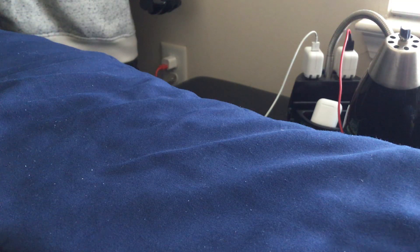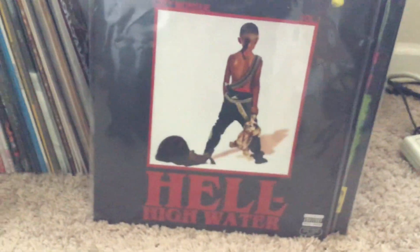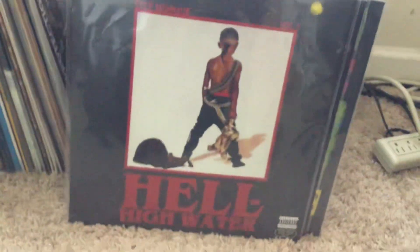Hey guys, I'm kind of bored so I decided to make a video of City Morgue vinyl records that you're able to buy on Revolver magazine's website. Here we have Volume 1, 'Hello High Water.' They're in cases — pretty nice — and here's the back.